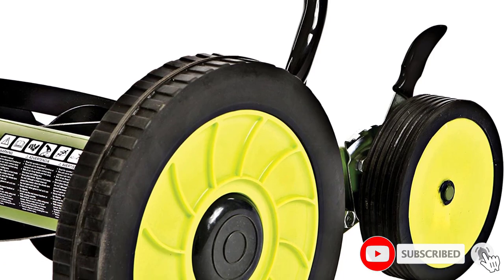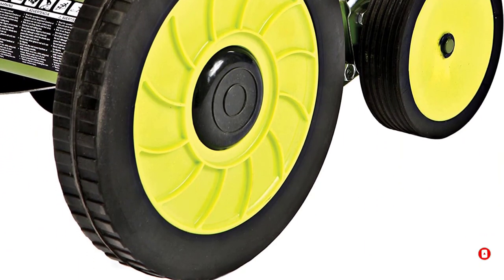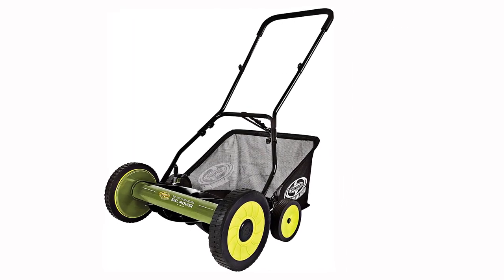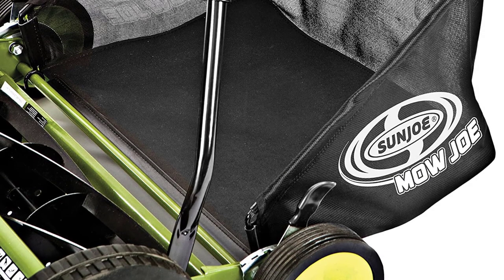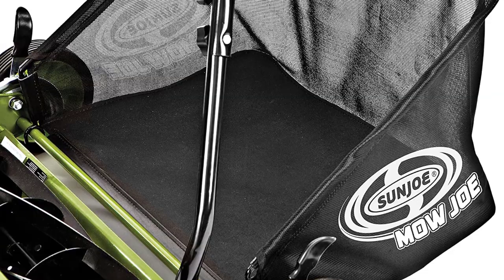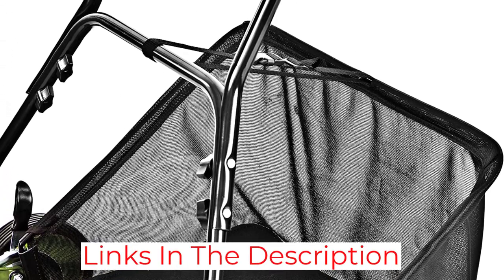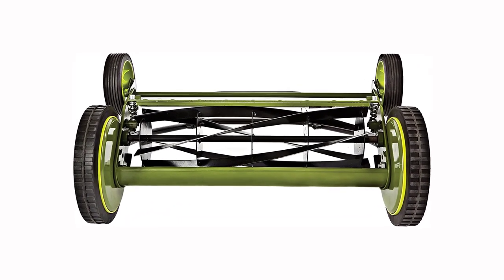The MJ502M is versatile too, and should work well for any type of grass. It has 9 different cutting height settings ranging from 1.2 to 2.4 inches, so you can tailor the cut to your lawn. The mower's 5-blade reel slices through grass for a cut that's healthier than you'll get with most gas or electric mowers. While this mower should work for most flat, small lawns, some users reported that it doesn't do well with bumpy ground or tall grass.